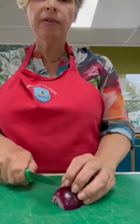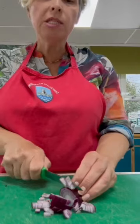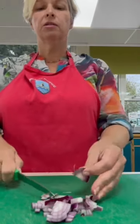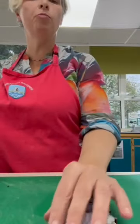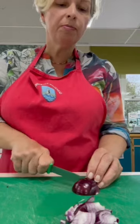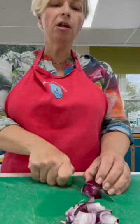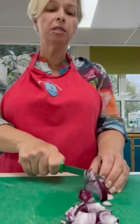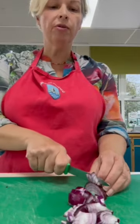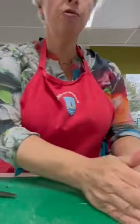Turn the other way and make your cuts. The closer together, the smaller the pieces - you can make quite small pieces of onion. The wider the cuts, the chunkier the pieces of onion, which will require longer cooking time. I sometimes quite like bigger pieces, but make sure they're cooked through really thoroughly. My onion's ready.